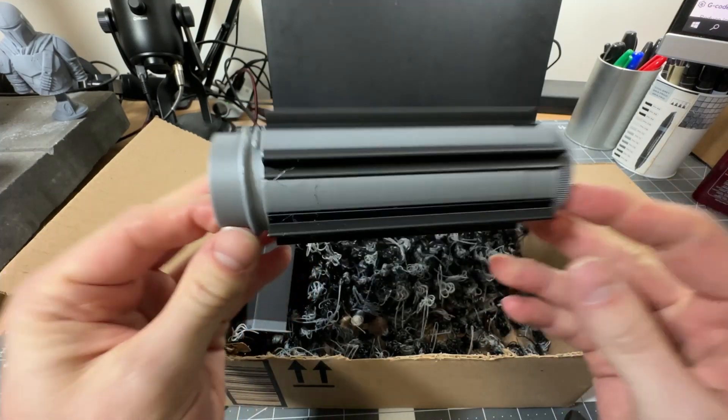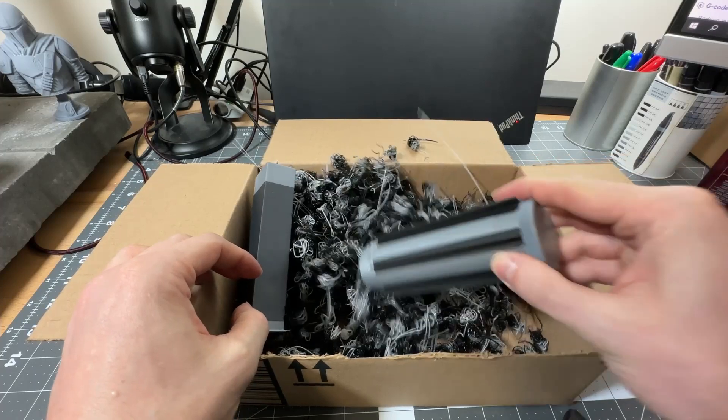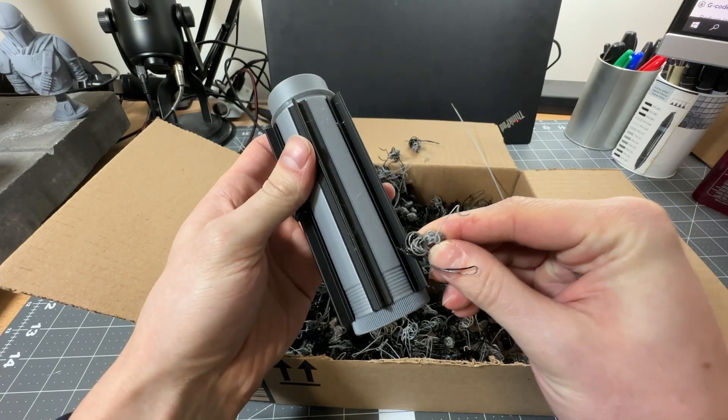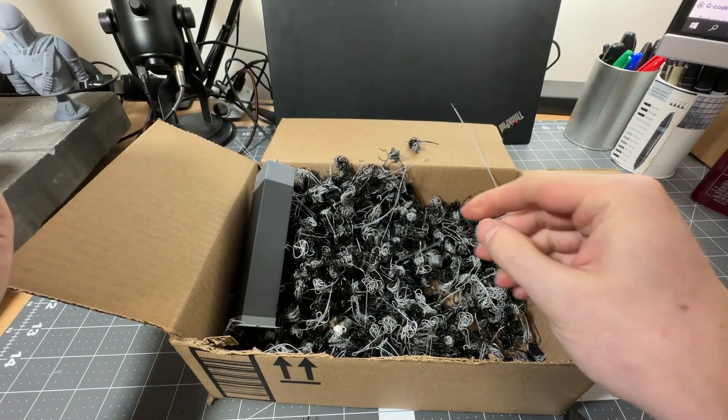The only issue with this is that it produces all of this wasted filament. These nuggets come out every single time it does a color change on these layers, and that really adds up.